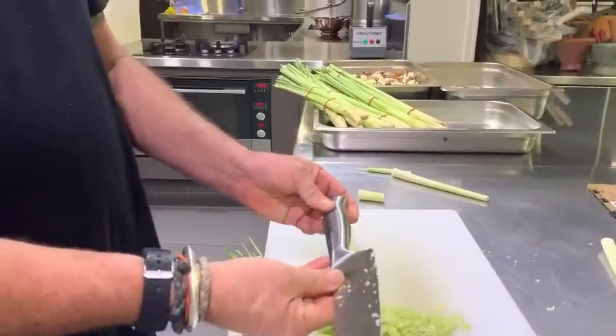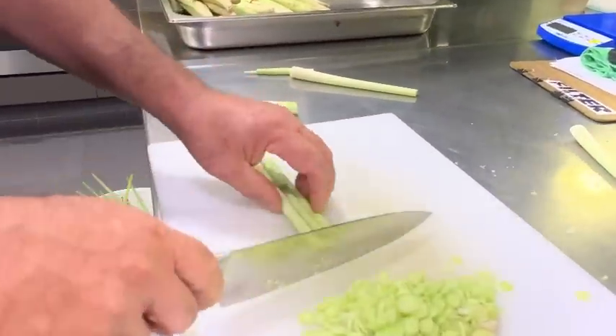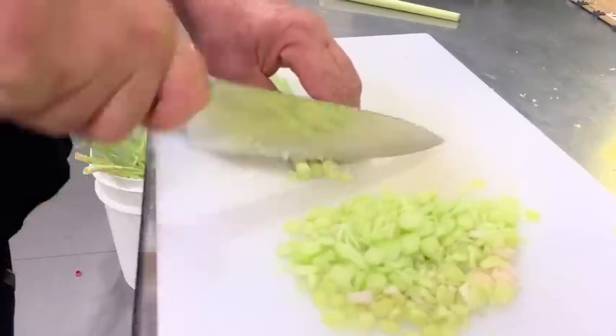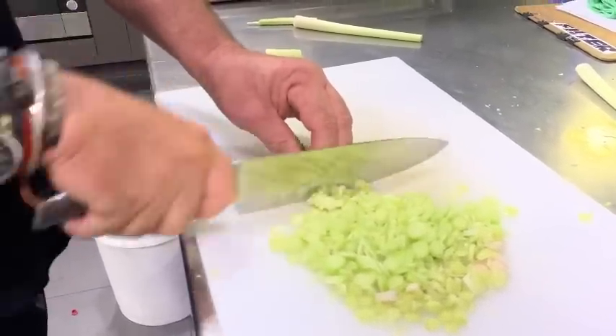I'm liking the handle — more importantly the shape, the depth of it, and the fact that it's so light. It's just so comfortable to use. I can imagine you can use this knife all day without getting too tired, and I think that's important when you're doing a lot of chopping.